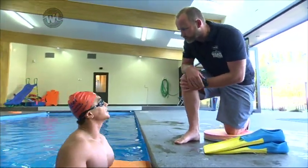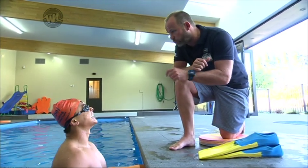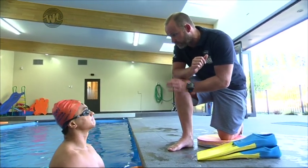That was fun! Nice one, Ronnie. Really well done. Now the exciting part — we're going to put all of these skills together and finally start your swimming.